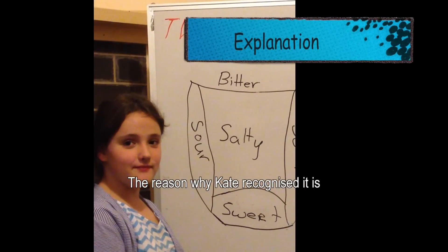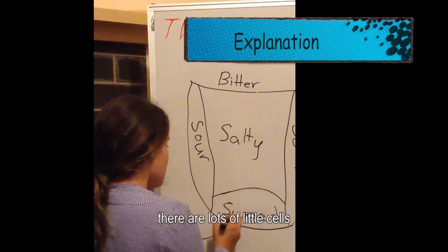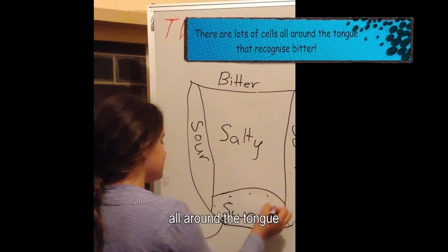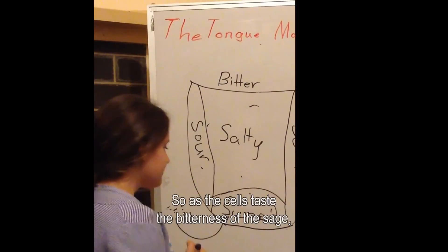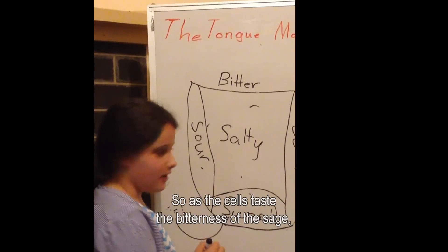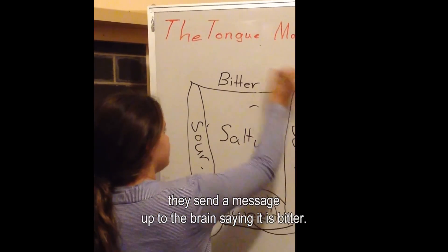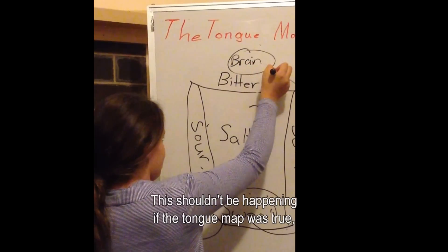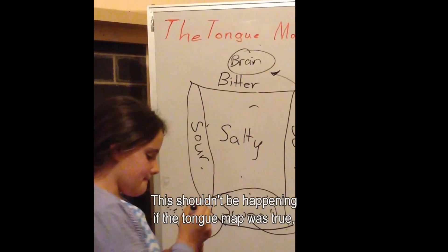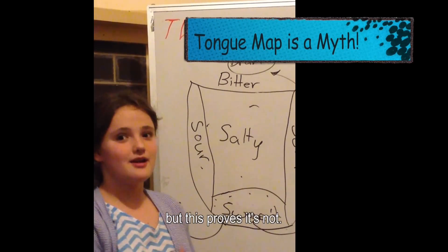The reason why Kate recognises this is that as I put the sage onto her tongue, there are lots of little cells all around the tongue recognising each food group. As the cells taste the bitterness of the sage, they send a message up to the brain saying it is bitter. This shouldn't be happening if the tongue map was true, but this proves it's not.